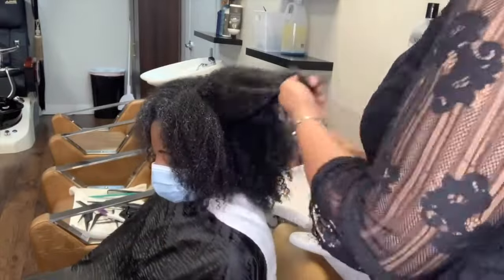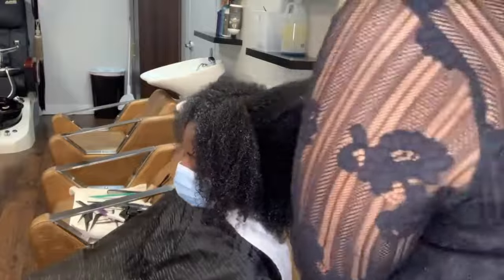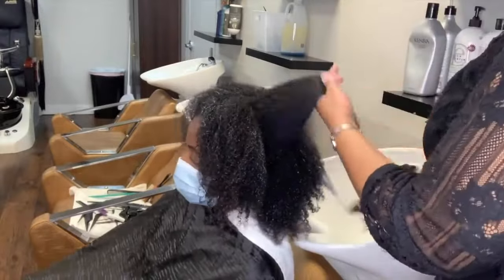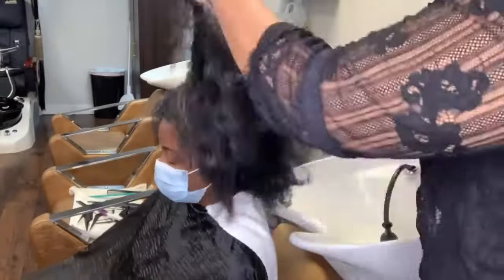Once the mid-shaft is detangled, I then comb from root to end. When you do not take your time and comb from ends to root, you are creating damage — you are breaking those ends. It's just not healthy for the hair. Don't do it.